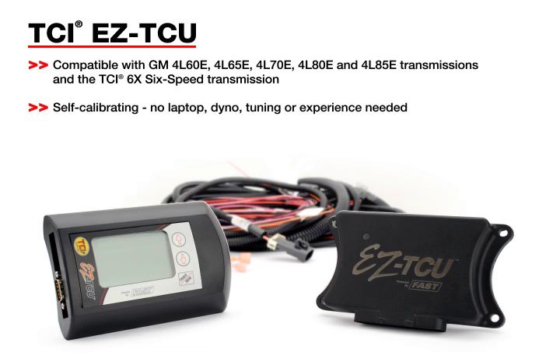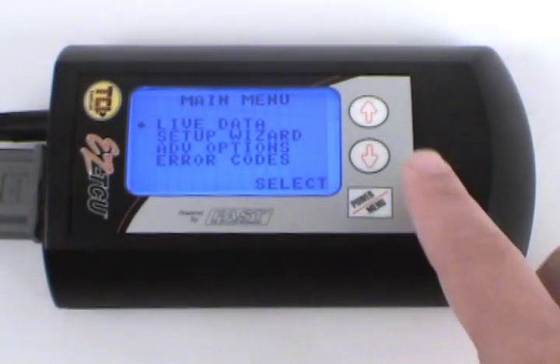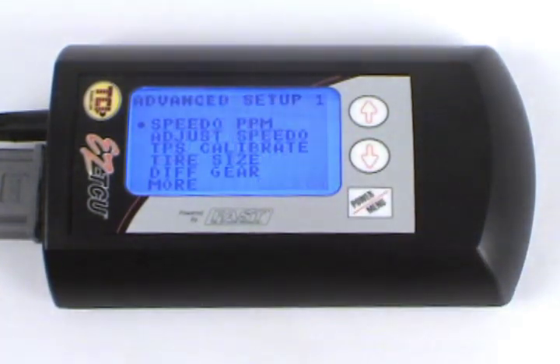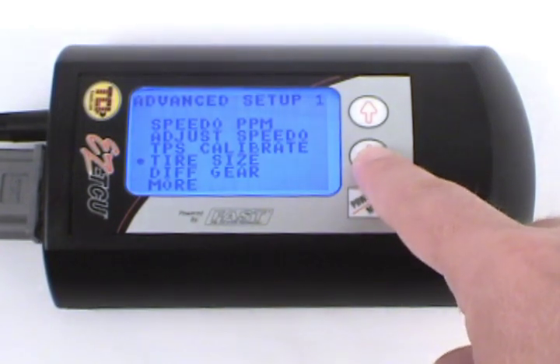Developed for the TCI 6X 6-speed transmission, as well as several of the popular GM transmissions, the TCI Easy TCU is pre-programmed with all the information you need to get up and running right out of the box. You can also easily make adjustments and customize the program for the ride you're looking for.